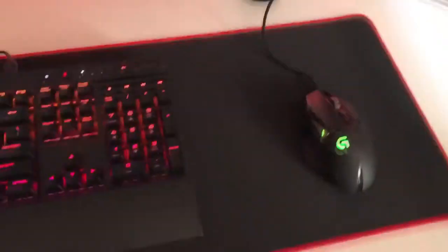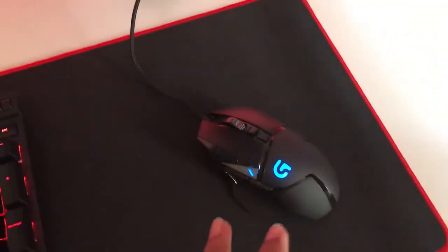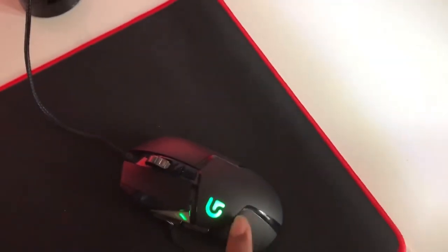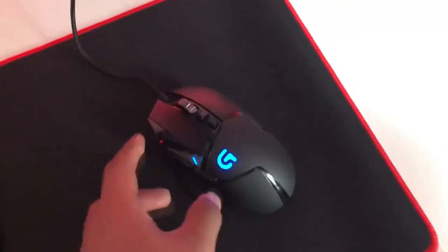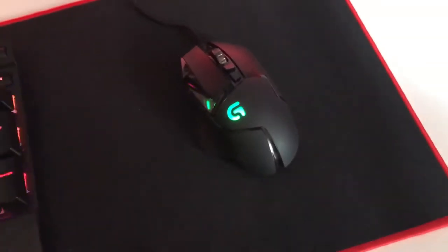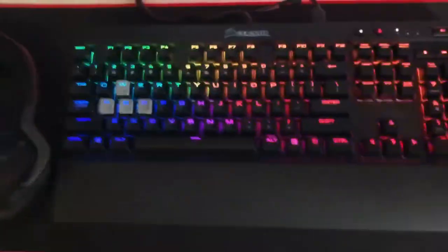Moving over to my peripherals — I've got the Logitech G502 Proteus Spectrum mouse. I highly recommend it if you're looking for a mouse around $100; it's clutch. As soon as I watched a few reviews I knew I had to get it. It has a lot of buttons and 16,000 DPI, though you're not going to use that unless you're insane.